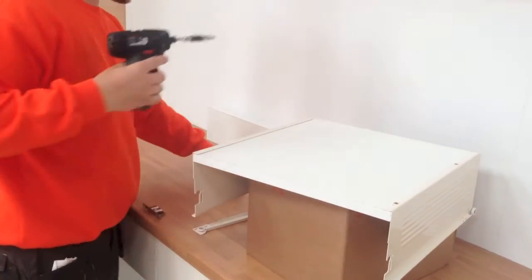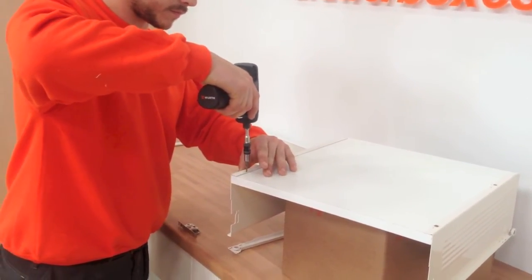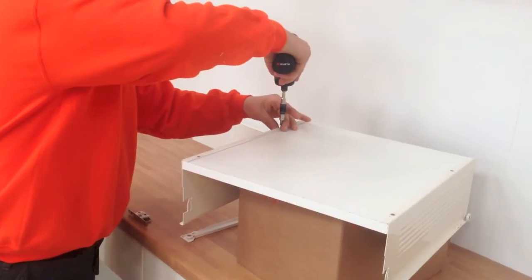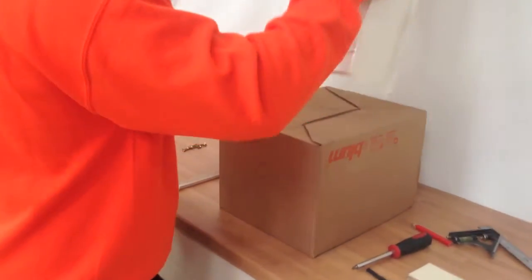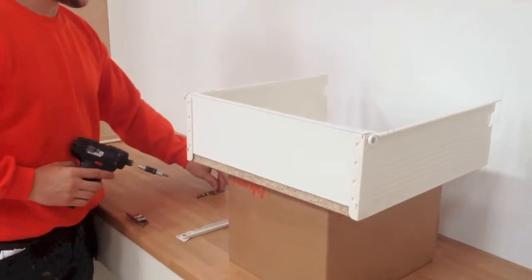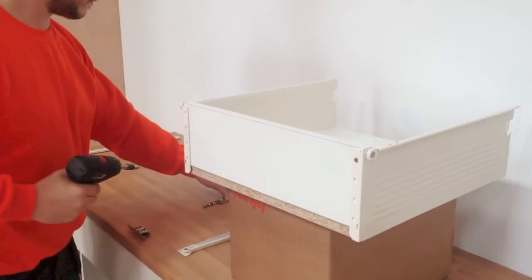Holding tight in that position, put in the screws. Then do the same for the other side. With the sides fitted, just flip the box over and slide the back panel into place. Then fit the eight screws which hold the back panel in position.